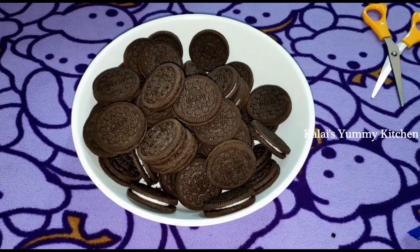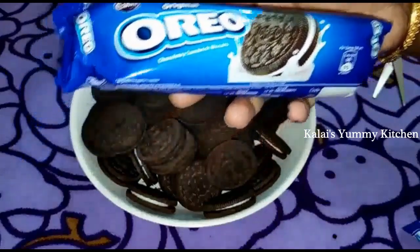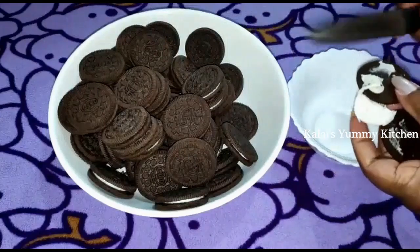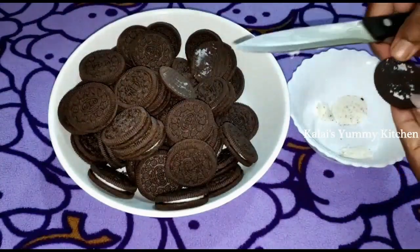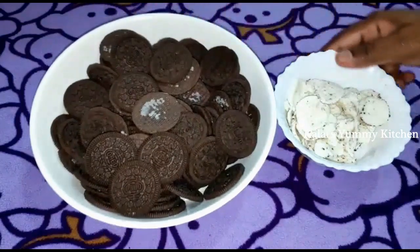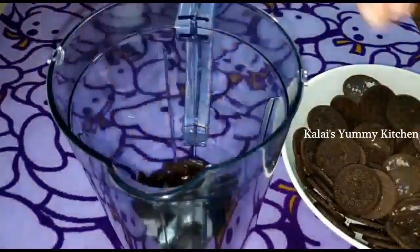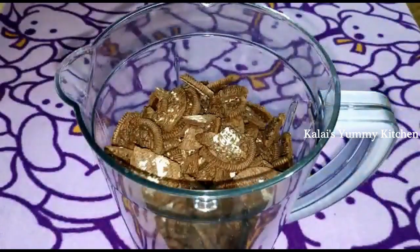First, add 4 packs of Oreo biscuits. Separate the biscuits from the cream. Add all the biscuits into a mixing jar. Add 1 bottle of sugar and 1 cup of Agora.